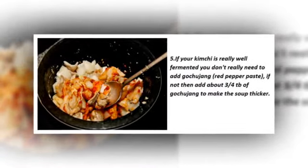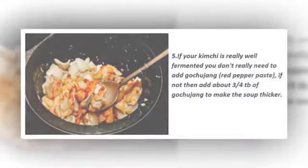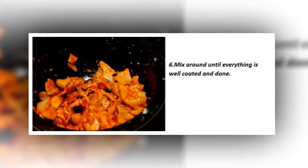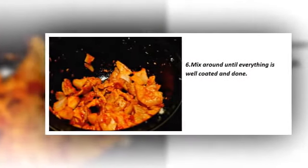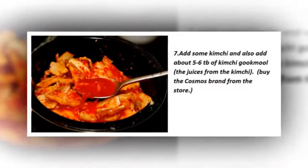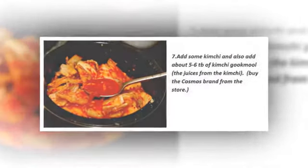Step five: if your kimchi is really well fermented you don't need to add gochujang — the red pepper paste — but I really advise you to put it in anyway. Step six: mix until everything is well coated, as shown. Step seven: add some kimchi and about five to six tablespoons of kimchi guksu, which is the juice from the kimchi.